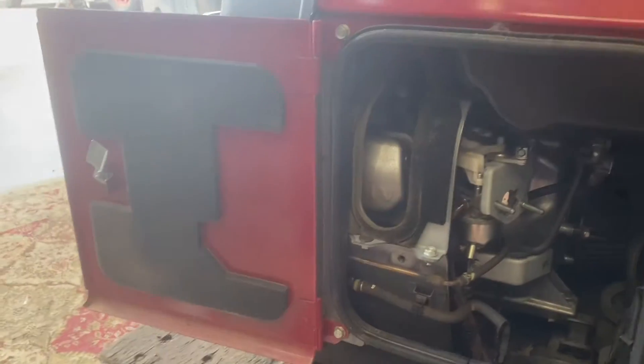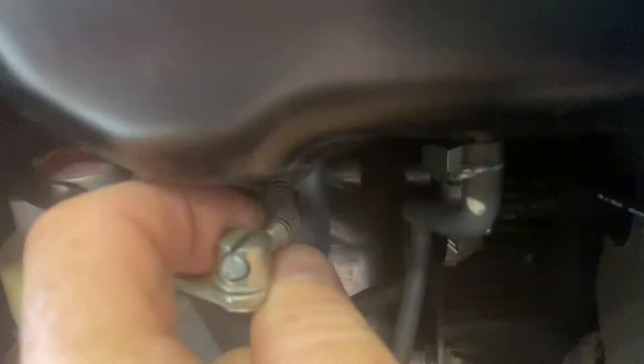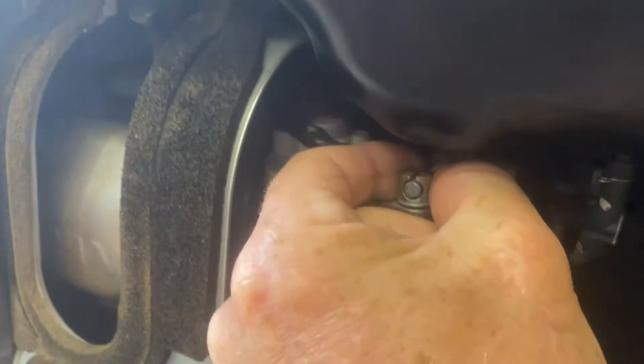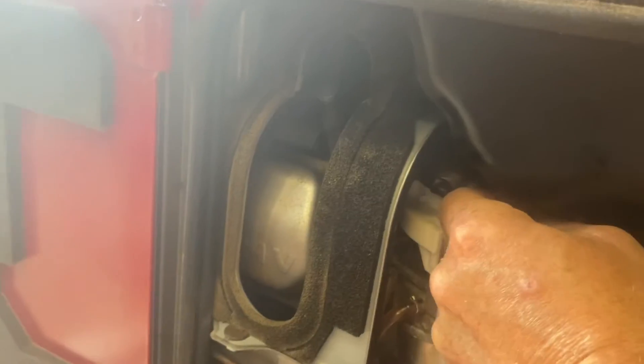Basically what you need to do is push this spring back with your fingers and then pull the cable through. This is easy to do with one hand — there you go.